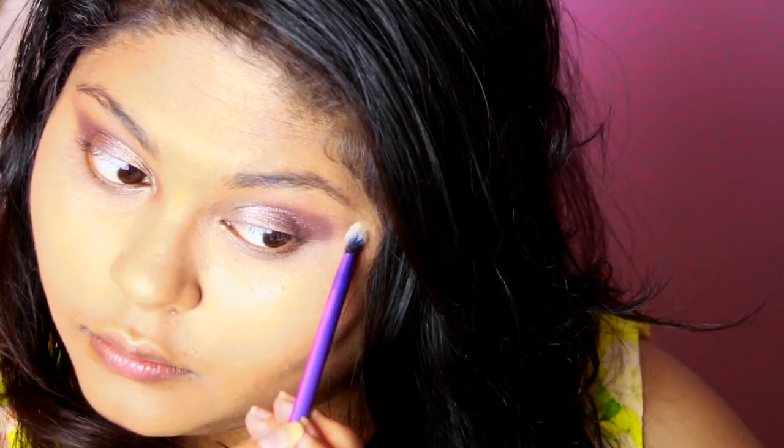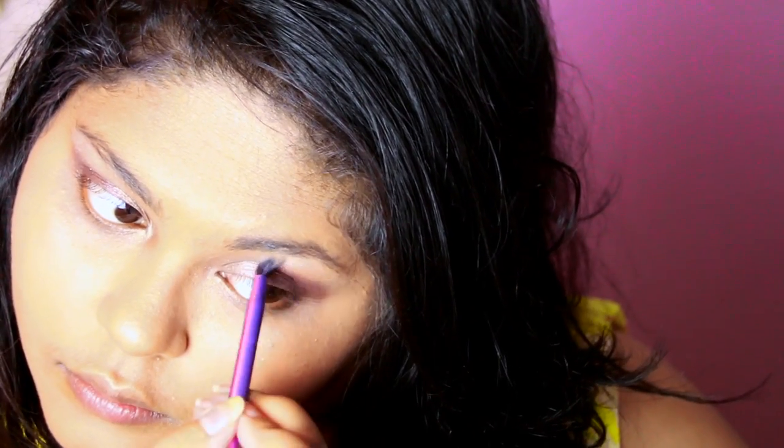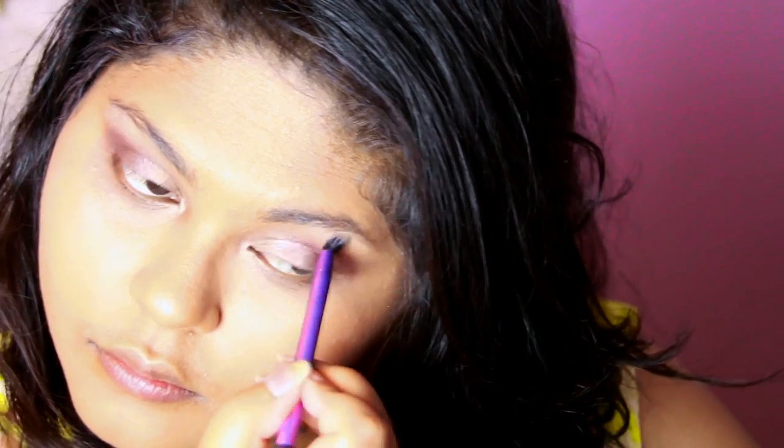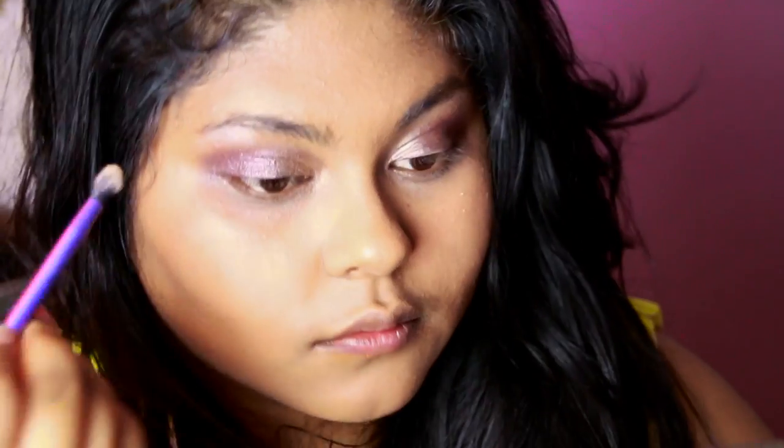Using my Real Techniques crease brush, I'm going to blend everything out and make sure the harsh lines are removed from the outer corner so we get nice soft lines. Then using Polyester Bride from my Urban Decay Ammo palette with the same brush, I'm using this as my brow highlight color, gently patting it on and blending it into both brow bones.